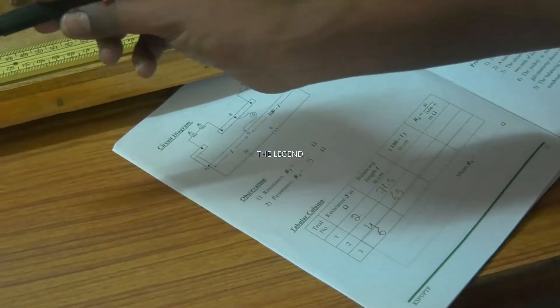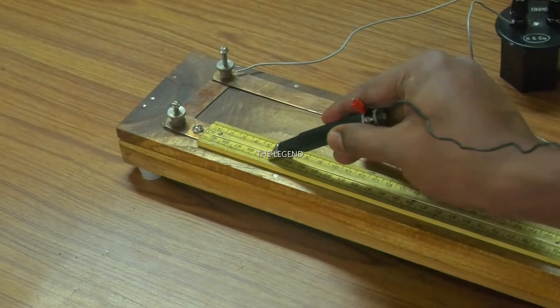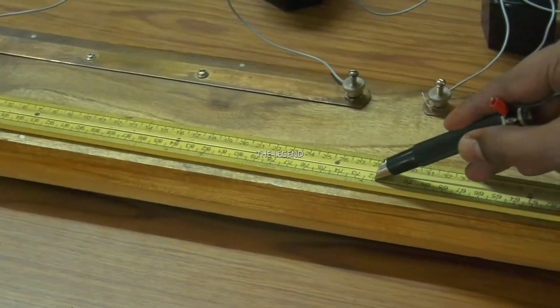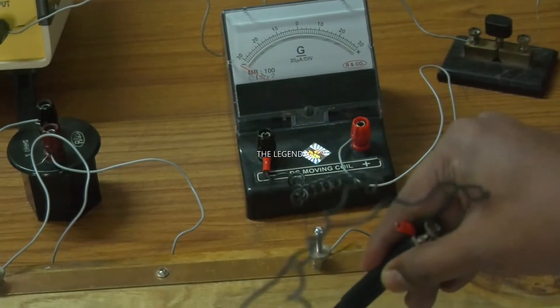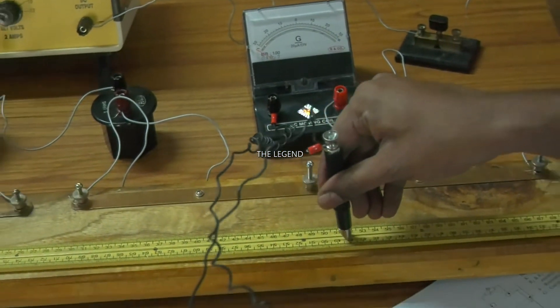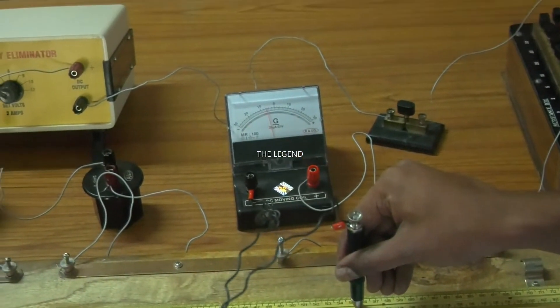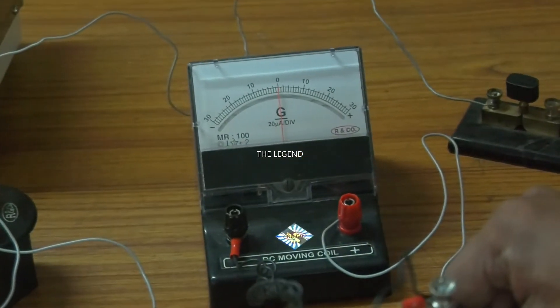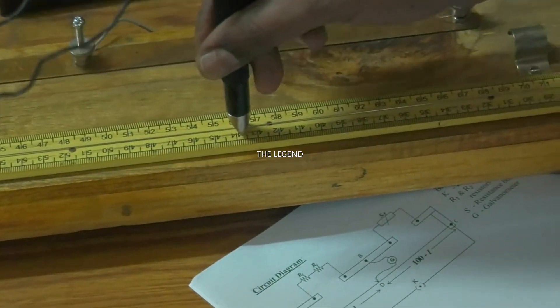Observe the galvanometer reading. The galvanometer shows no deflection. Slide to find the position. Observe the galvanometer - you got the zero reading. Which means the circuit is balanced now.